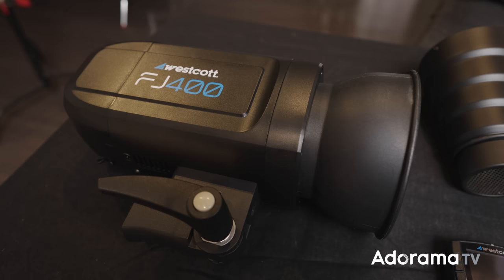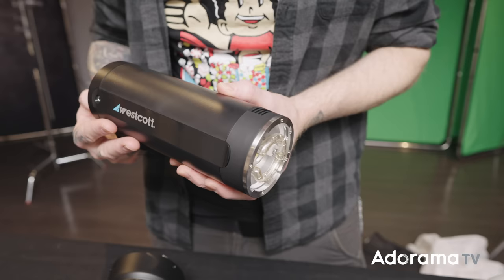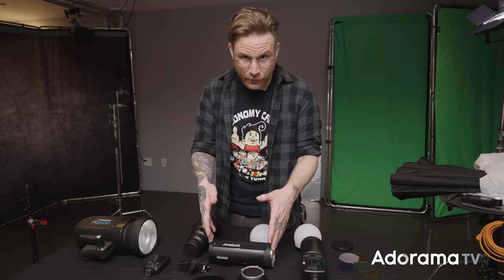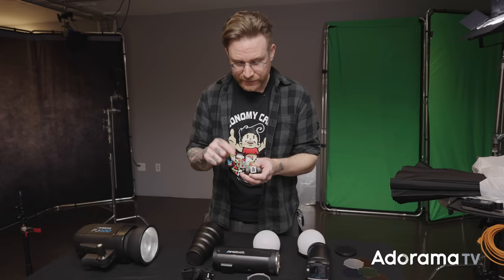We have the FJ400 over here, which we did a video on — link in the description — 400 watt second battery powered monolite, the big one. They just introduced two new ones: the FJ200 and the FJ80. Just like the FJ400 is 400 watt seconds, the FJ200 is 200 watt seconds and the FJ80 is 80 watt seconds. This is basically an on-camera speedlight but it can also be taken off camera with radio triggering — they can all be triggered by the FJ-X2M trigger.